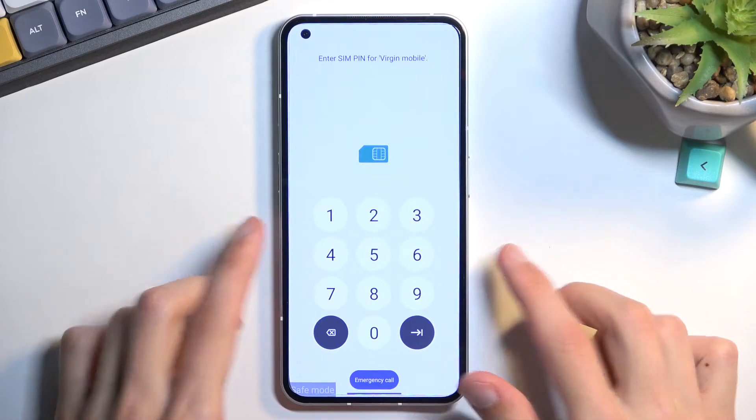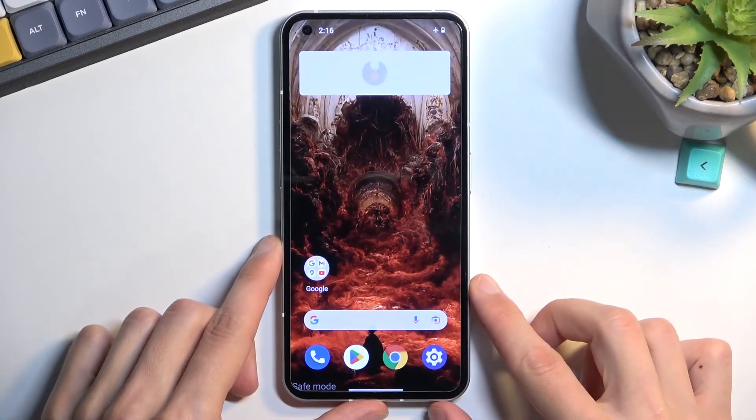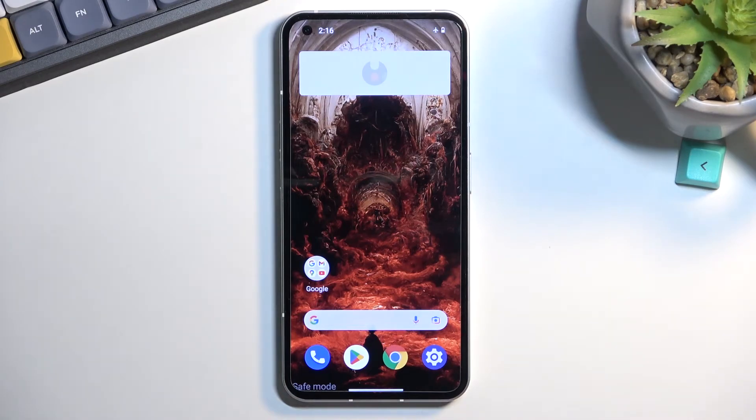I have a SIM card in here, so it's prompting me to put in my SIM PIN. And there we go — you can see the safe mode marking right here on the screen.